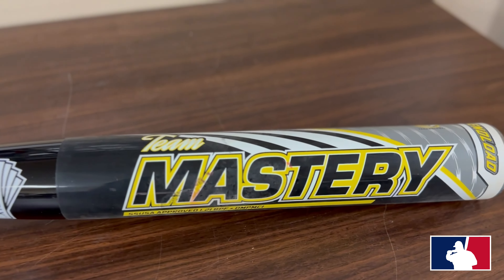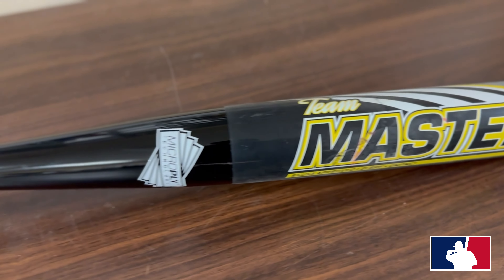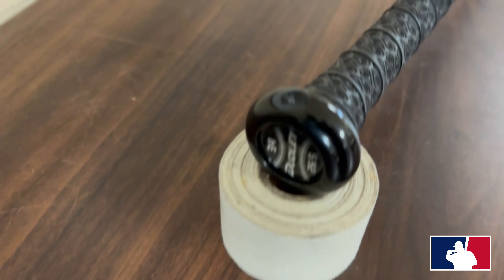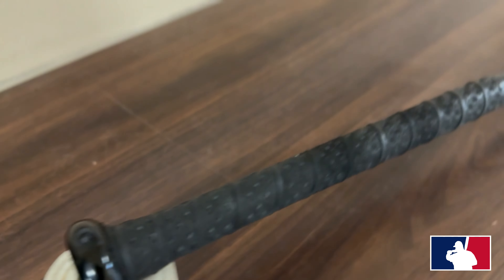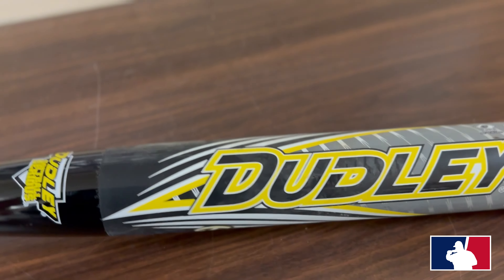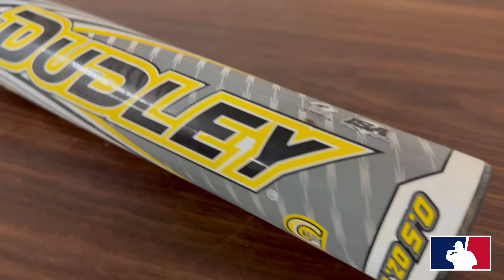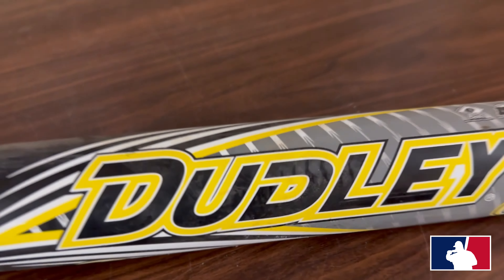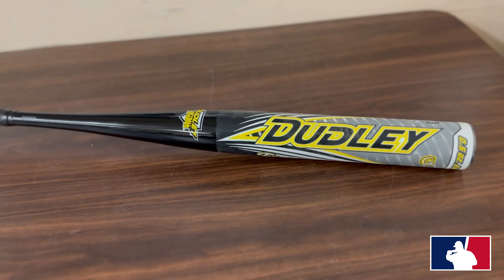Okay guys, we got the Team Mastery one piece Dudley. This is a 12-inch barrel that comes in sizes 25.5, 26.5, and 27.5. You can also see right there at the knob they have a tapered handle. These do have the Spin Tech — they call this a new Spin Tech, but I always remember Dudley having these before. And these have a half-ounce end load for senior balls.